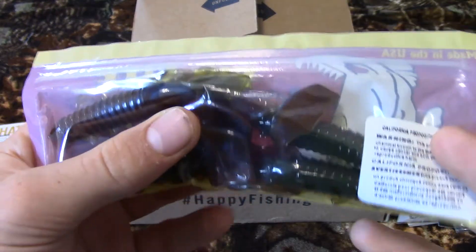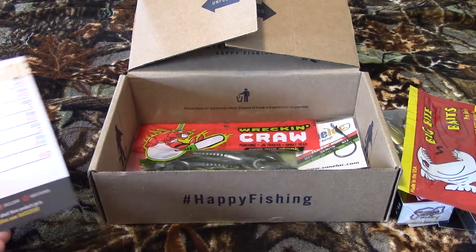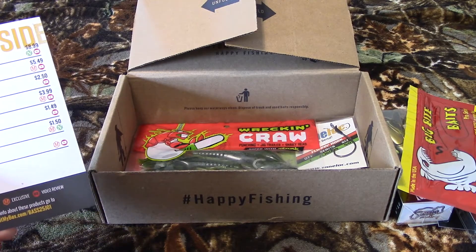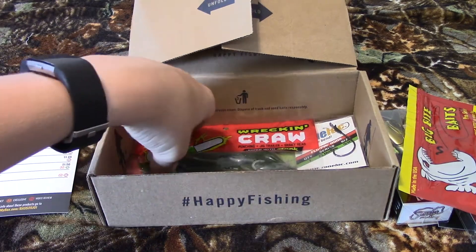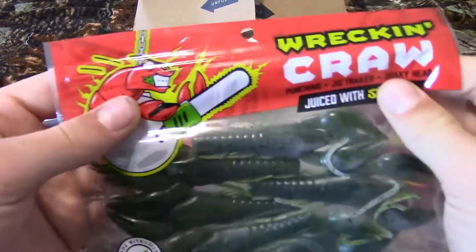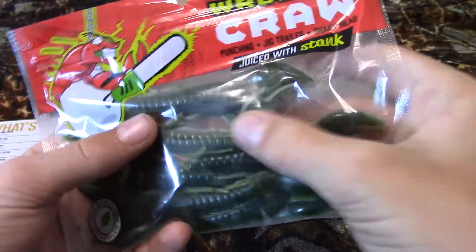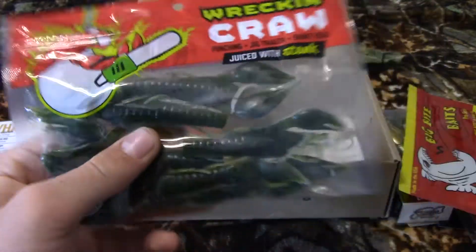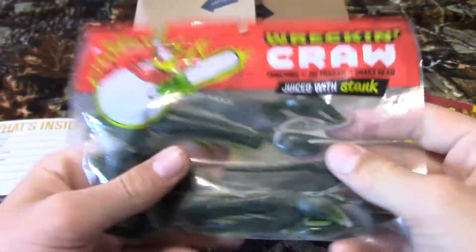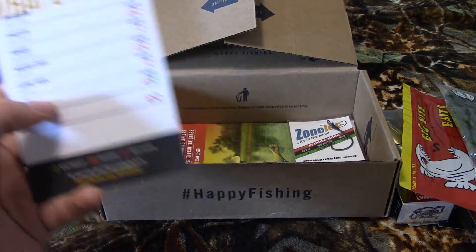These are crayfish baits, and bass love crayfish so that'll work nice. The next thing is the Wrecking Craw — that's also where our sticker came from. These are basically just bigger crayfish baits.